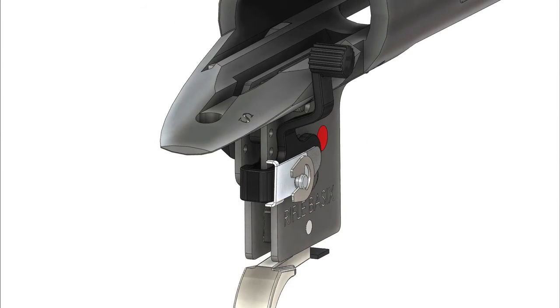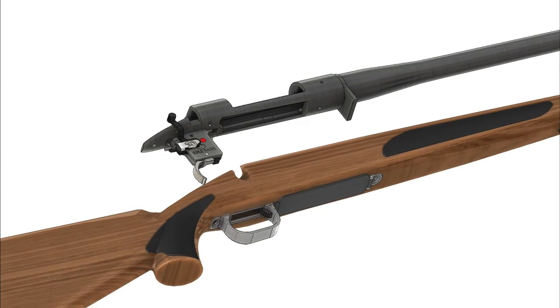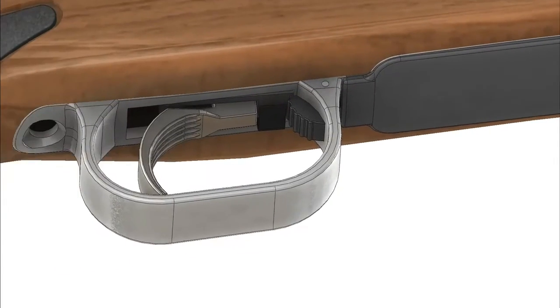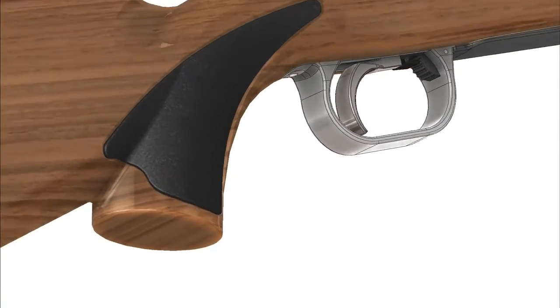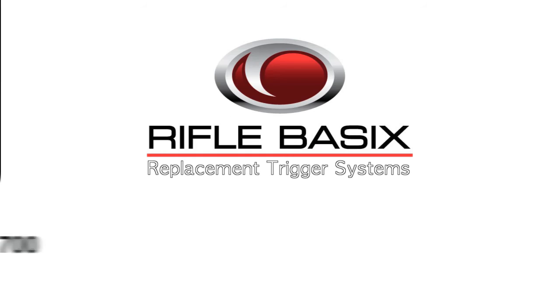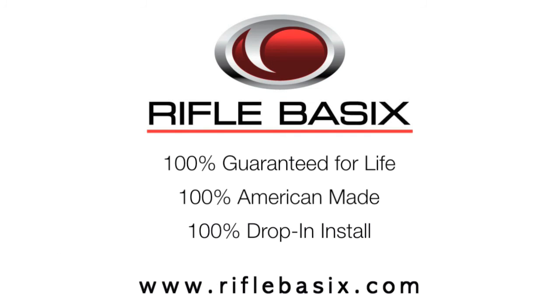We are now finished installing the new trigger, so we will need to replace the stock and reinstall the original bolt. The final step is to reinsert the bolt action, and the installation is now complete. We would like to thank you for purchasing your Rifle Basics Replacement Trigger System for the Remington Model 700. For more information on Rifle Basics and the complete line of replacement trigger systems, visit us at www.RifleBasics.com.